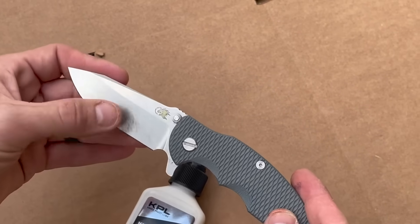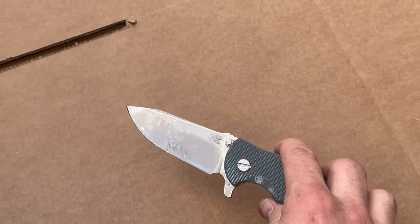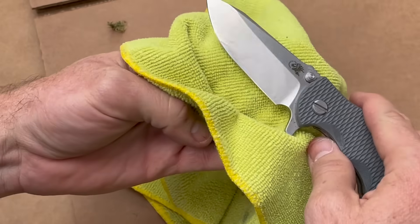Adhesive residue is stubborn and hard to remove without resorting to flammable solvents like gasoline that can harm polymer and composite knife parts like scales. Knife Shield instantly removes tape gunk with zero unpleasantness. Spray, wipe, done.